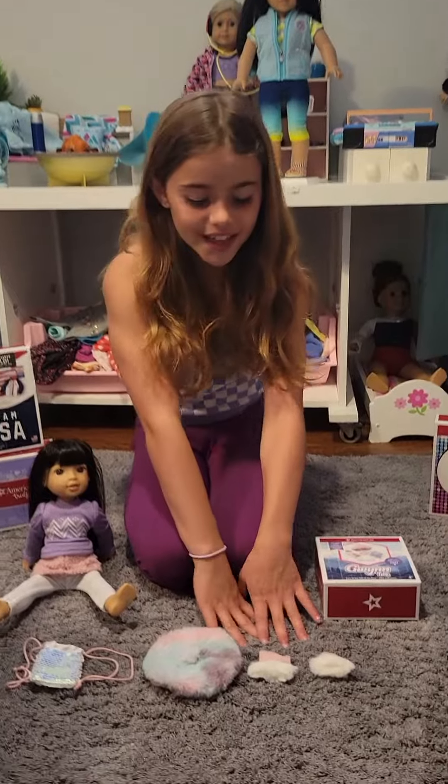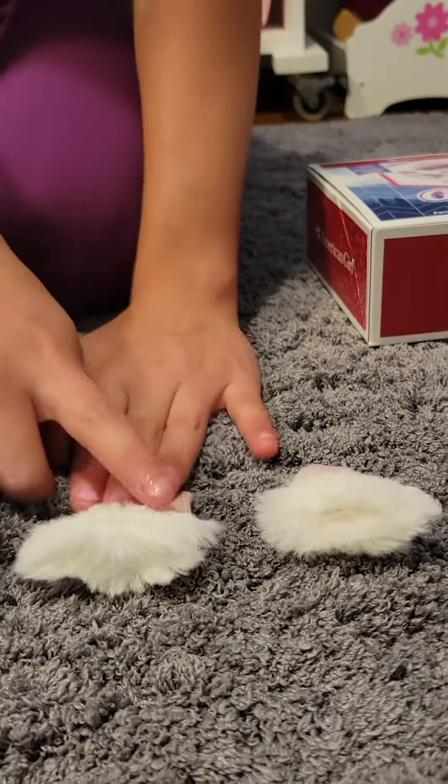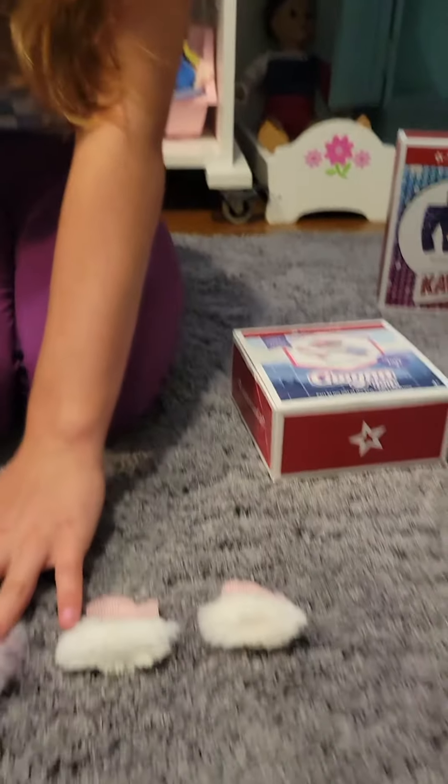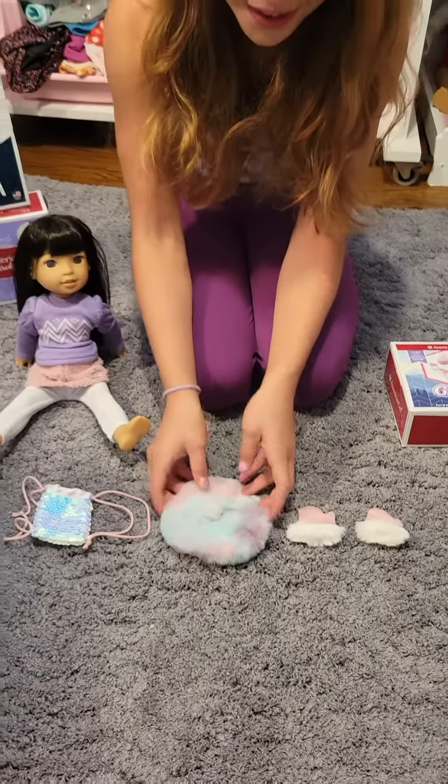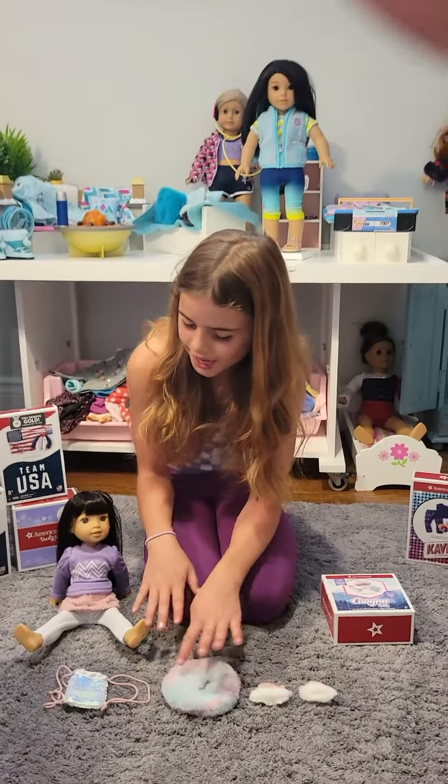Here are the accessories — it comes with cute little pink furry mittens, a cute little hat, and a little beret. It's super adorable and comes with so many cute colors, which I love.